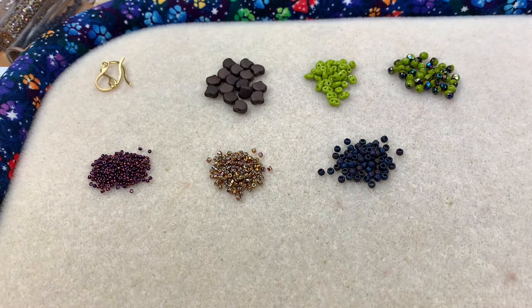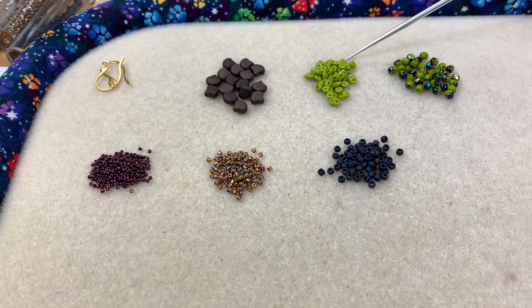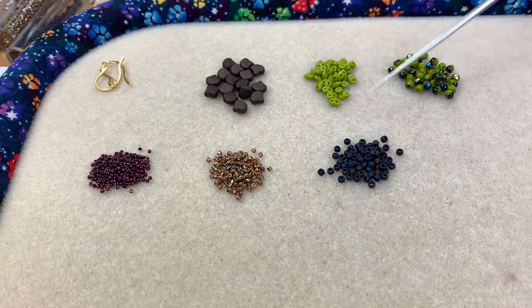To make this pair of earrings you'll need: 2 ear wires, 16 ginkgo beads, 32 super duos, 36 4mm fire polished rounds, some 15-o's, 11-o's, and 8-o's. I'm also going to use 6-pound FireLine with a size 12 Tulip beading needle, and I'll get about one wingspan per earring of FireLine on the needle.